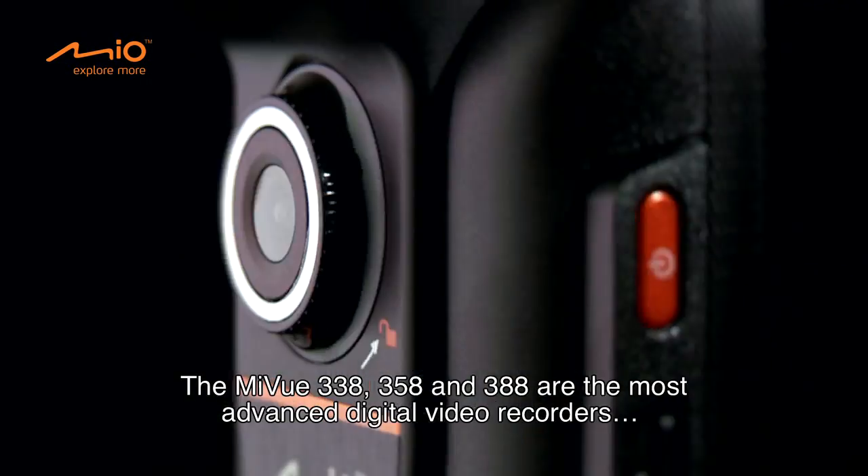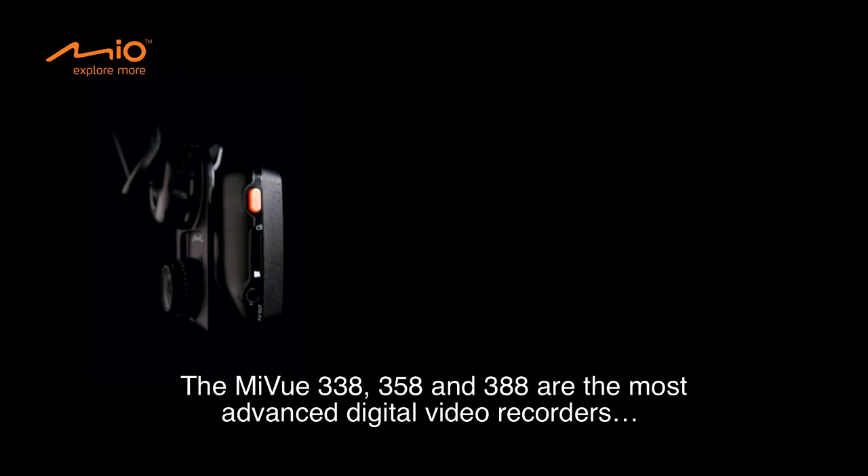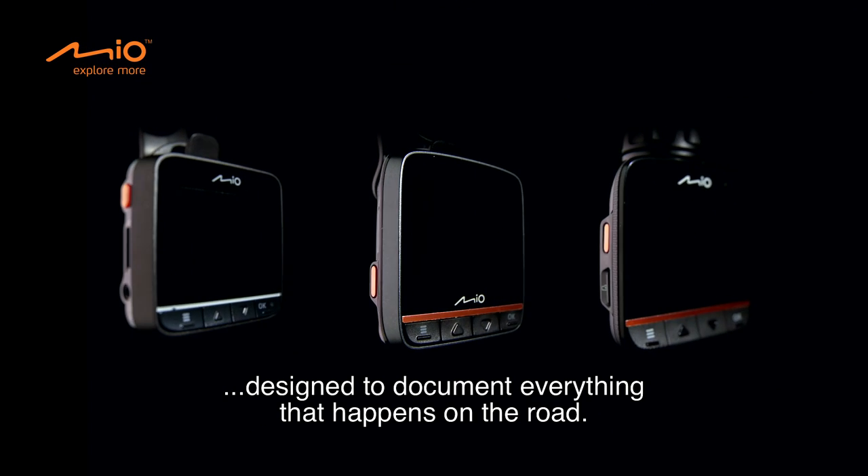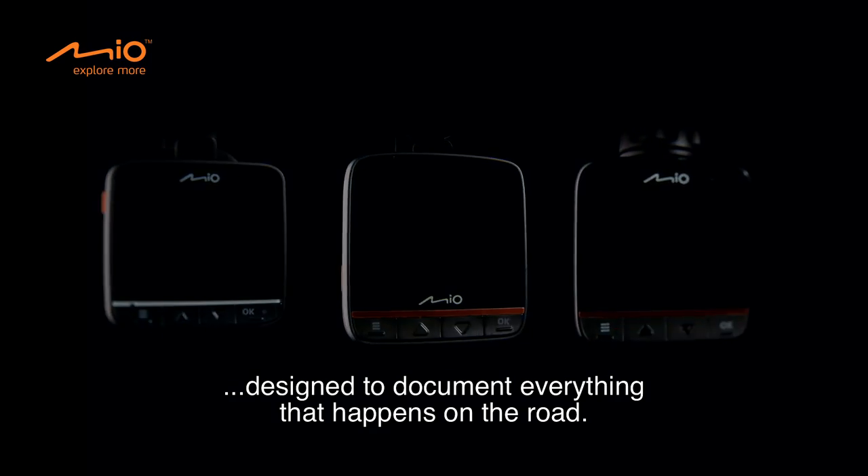The MyView 338, 358 and 388 are the most advanced digital video recorders designed to document everything that happens on the road.